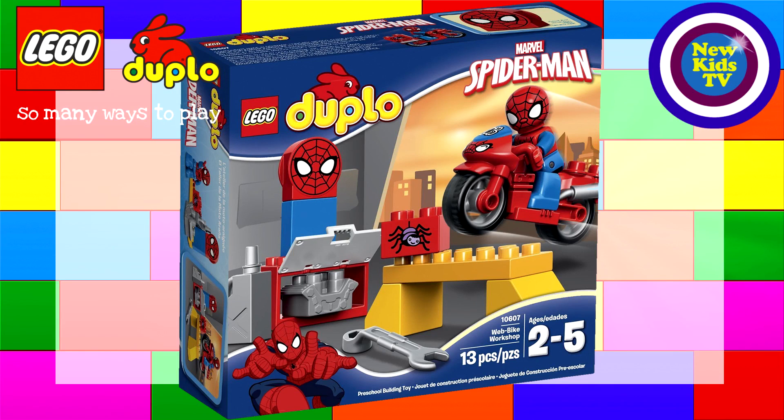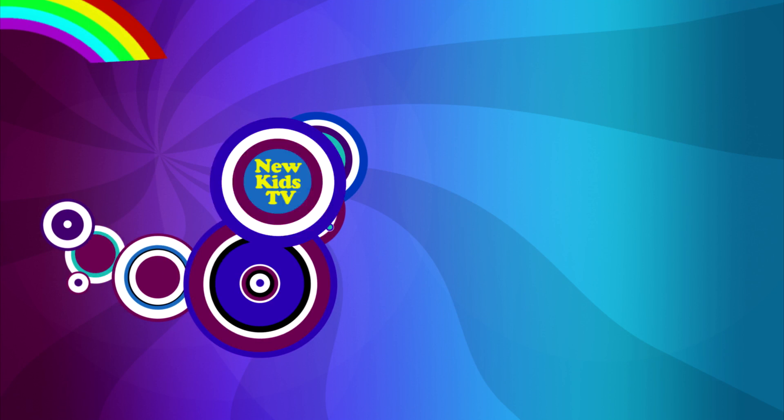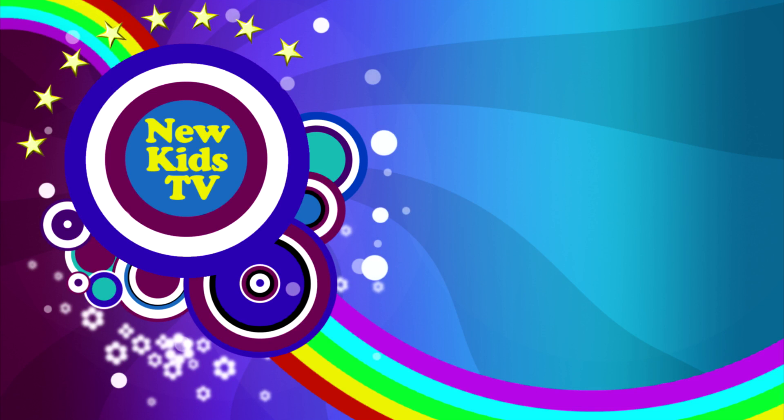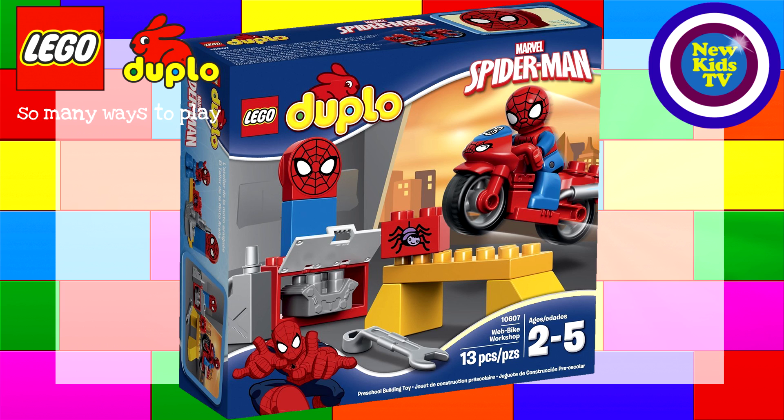Hi guys, we are super excited today about this Spider-Man and motorbike set from LEGO Duplo, stay tuned! I can't believe this — Spidey with a motorbike, how cool is that?